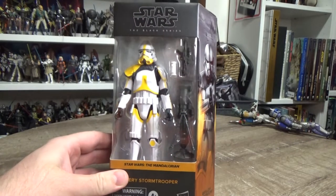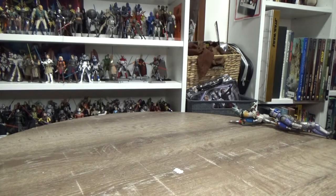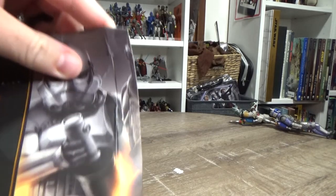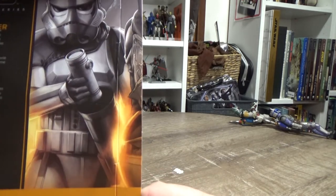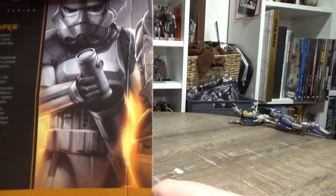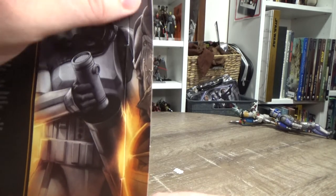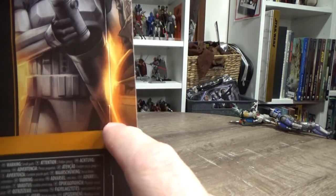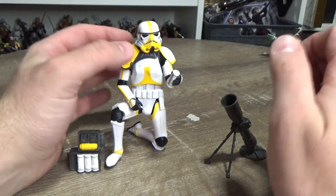Let's open this one up and have a look now that I've completely slaughtered the packaging. For those curious about the next figure, it's the deluxe Mandalorian from Arvala-7 — the mud horn muddy armor — you can see the damaged piece of armor and the pram for Grogu.